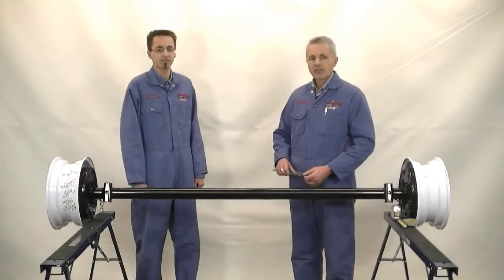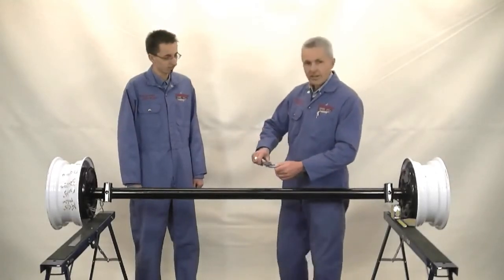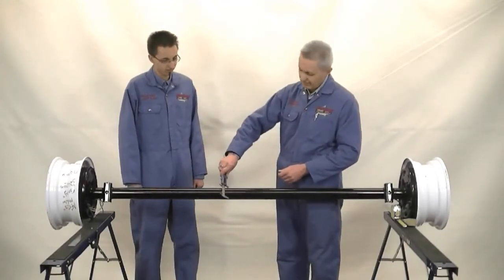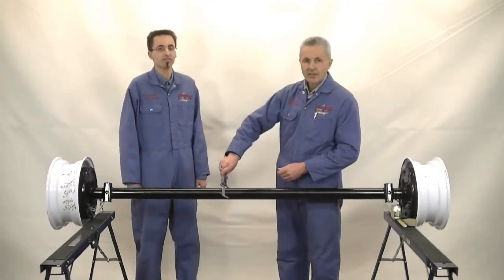The first thing we are going to do is measure the axle tube diameter. The axle tube diameter indicates to us the capacity of the axle. In this case, we have a measurement of 2-3/8 inches, which means it's a 3500 pound rated axle.